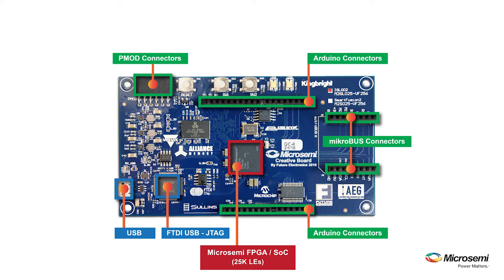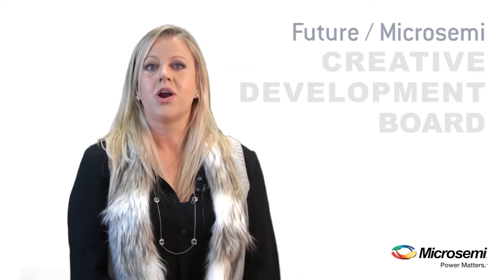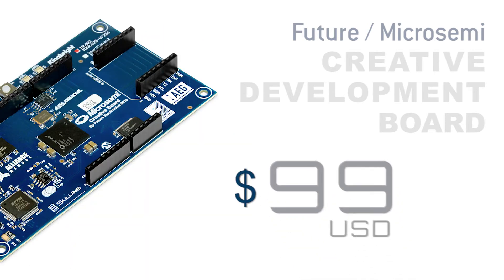In addition to these interfaces, there is 64 MB serial flash, DDR2 SDRAM, a 6-channel synchronous A-to-D, a couple of user buttons, and some LEDs. A rich-density 25K LE FPGA and the flexibility to leverage third-party add-on boards is quite impressive, given the low price point of only $99.